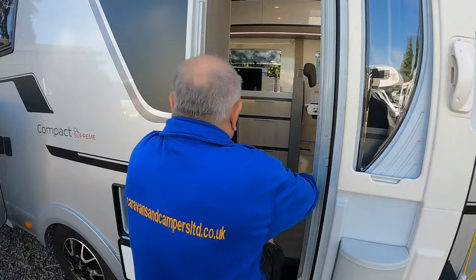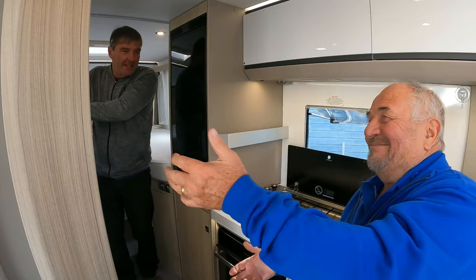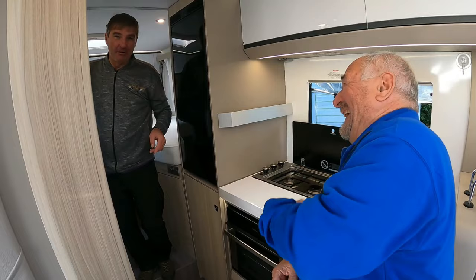Let's go and see it then, Nathan. Jaden's taking over the camera for me, so now we can work together. So I'll just explain what we've done with the leisure battery - I'm a bit disappointed with where they've actually fitted it. You weren't disappointed when you were doing the review though, were you? No, but I didn't know where the leisure battery was.